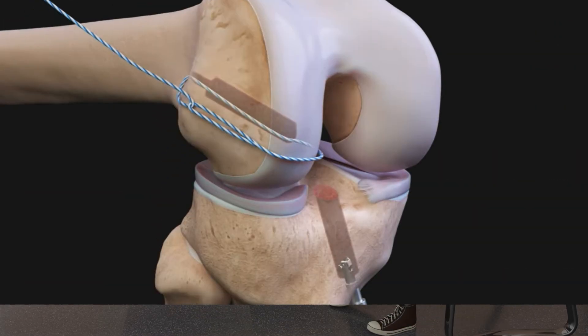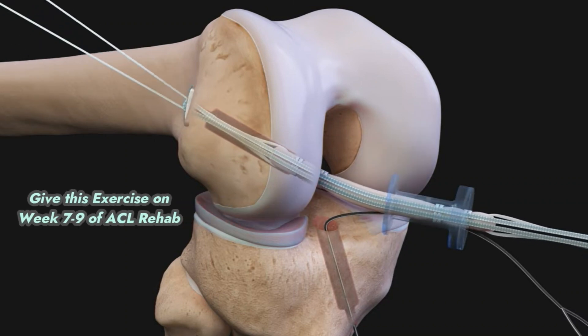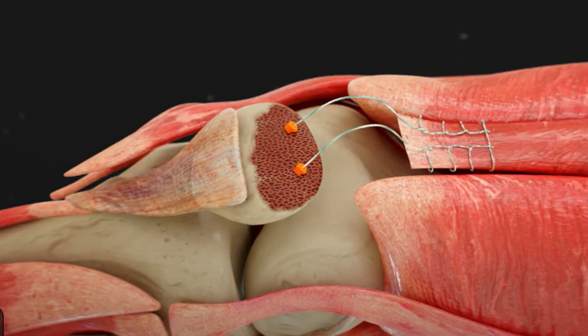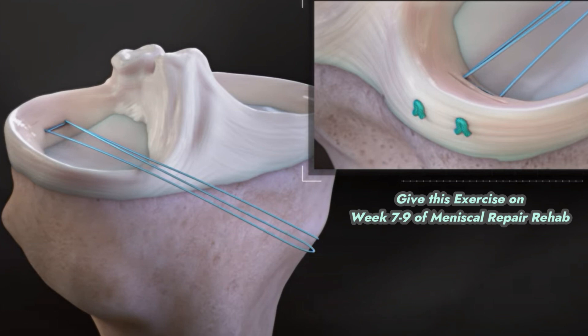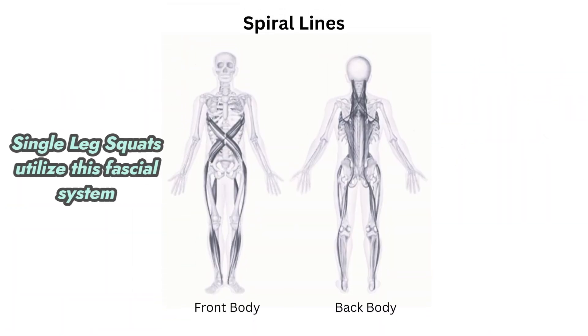You can progress this exercise theoretically around weeks 7-9 of ACL rehabilitation, quad or patellar tendon repair, and meniscal surgery, unless you feel like you are still weak. The single leg squat relies on the anterior and posterior oblique systems or spiral line fascial systems.